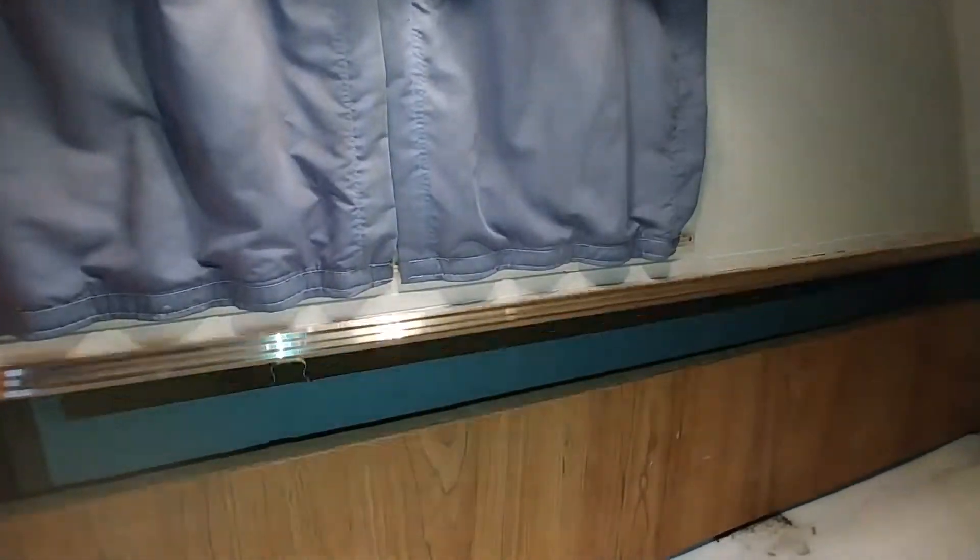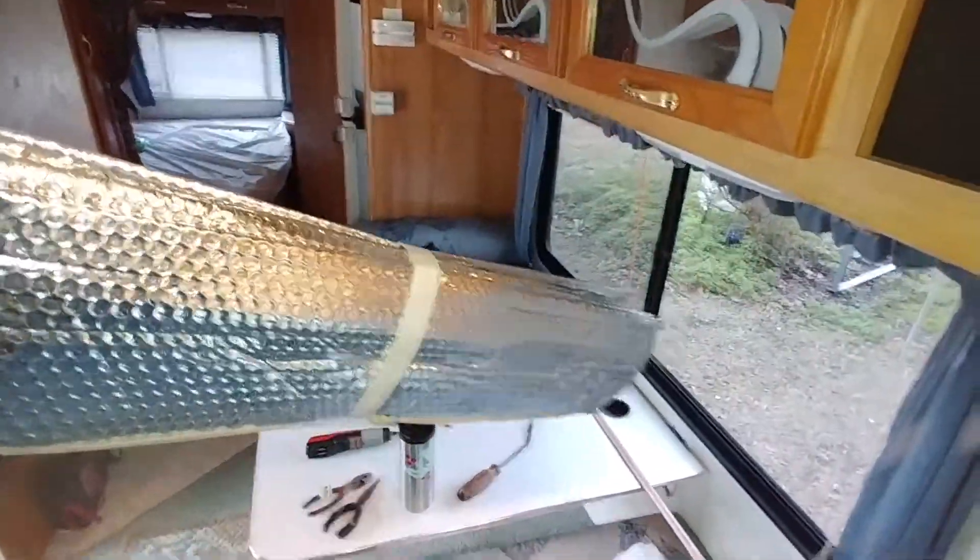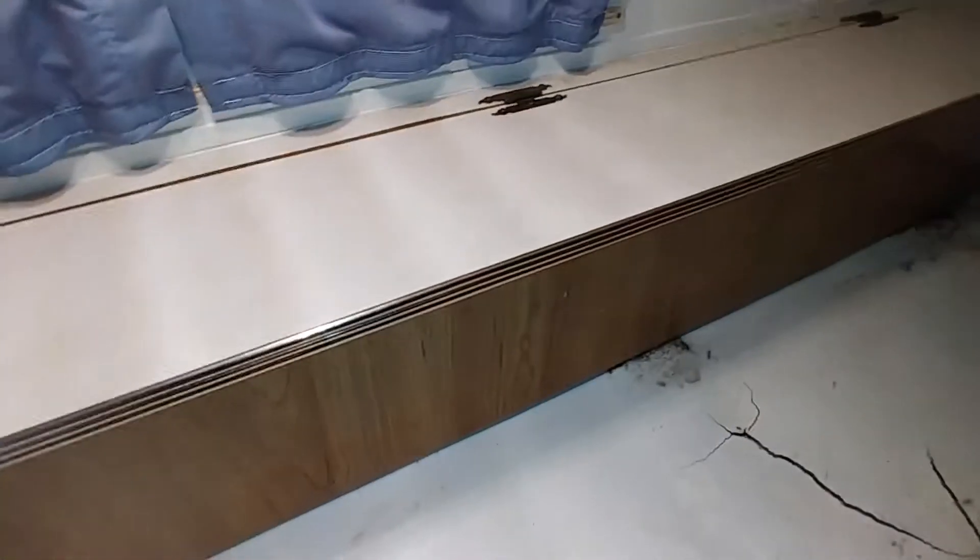So this is step number one. It turns out this is a storage box — it had some old curtains in it and a visor for the windshield, which was a surprise. Anyway, it's coming out because the floor is rotting under it anyway.